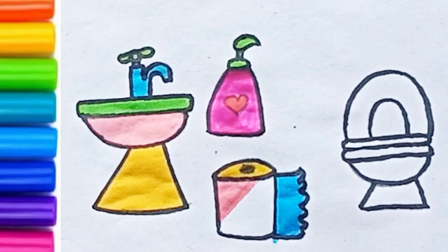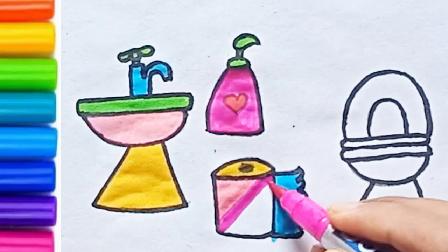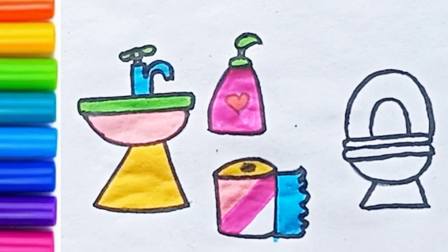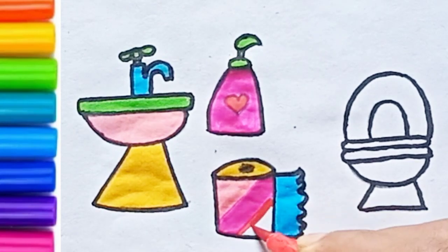Orange. All around the mulberry bush, the monkey chased the weasel. The monkey thought it was all in good fun. Pop goes the weasel. A penny for a spool of thread, a tuppence for a needle. That's the way the money goes. Pop goes the weasel.